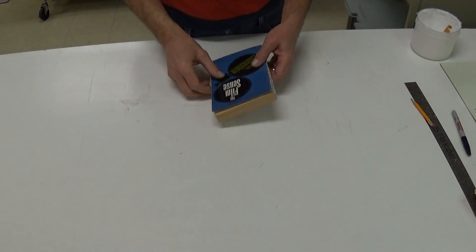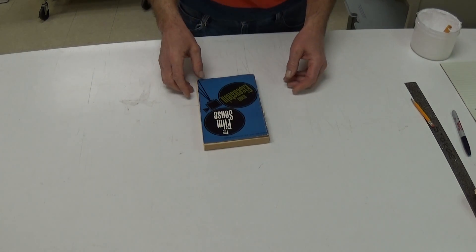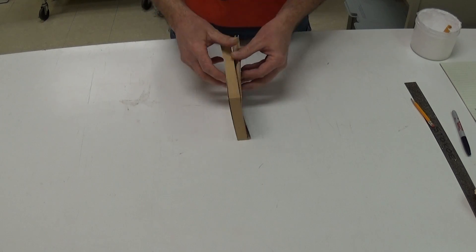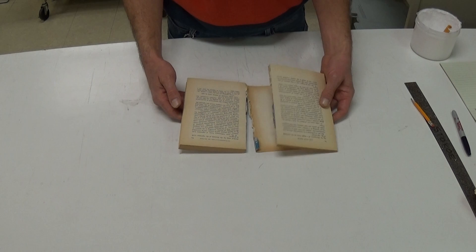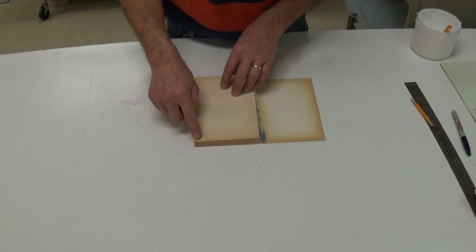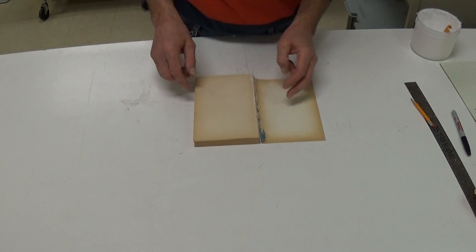Paperback repair. Obviously, we were going to be doing this in class, but can't, so I'm going to demonstrate. Common paperback problems: broken spines, text block broken in half, acidic pages — you can see from the discoloration where it's been exposed to the oxygen.